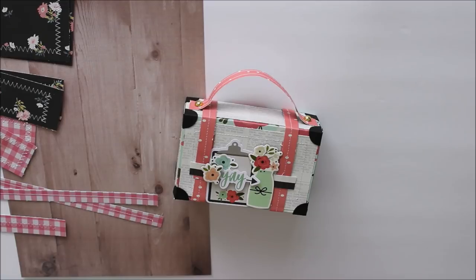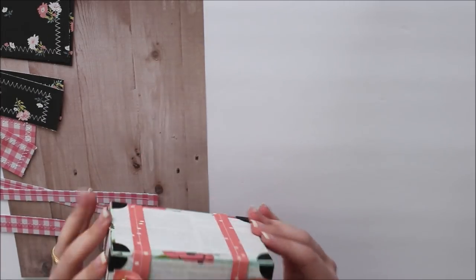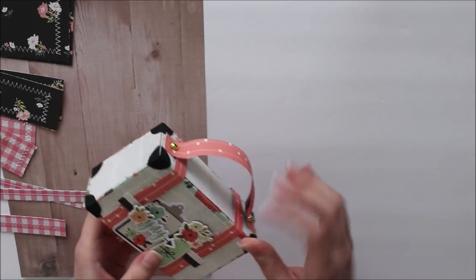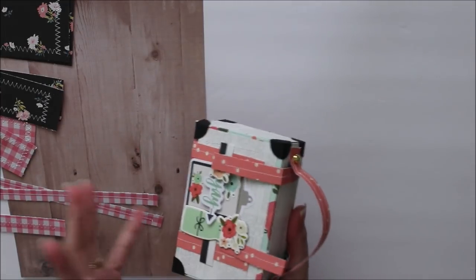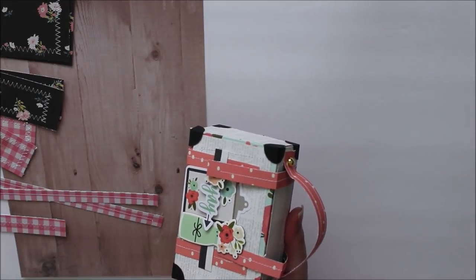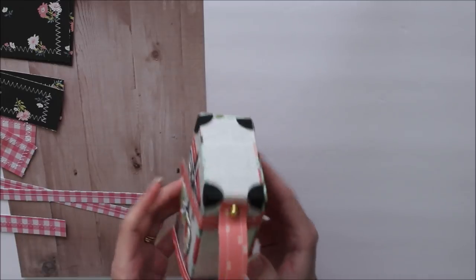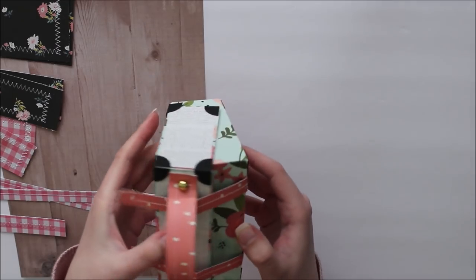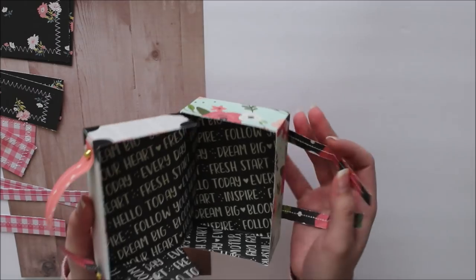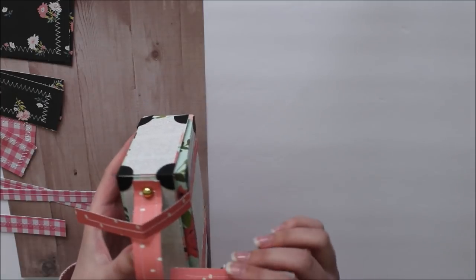Hey everyone, Amber here, welcome back to my channel. In today's video I'm sharing how to make this super cute paper suitcase. It is totally functional — it opens and you can store some goodies in here, or you can send it off as a little happy mail piece to a pen pal.